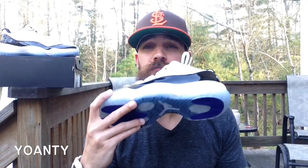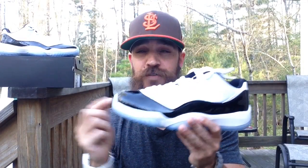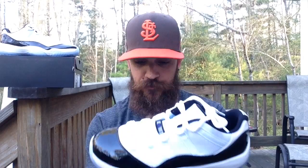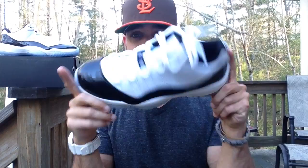Hey guys, what's going on? It's Yoanti and today I'm reviewing the Air Jordan Retro 11 Concorde Low. This is my first 2014 Jordan Retro — the first one I picked up. Like I said, I was waiting for one that really caught my eye, and this is an instant classic.